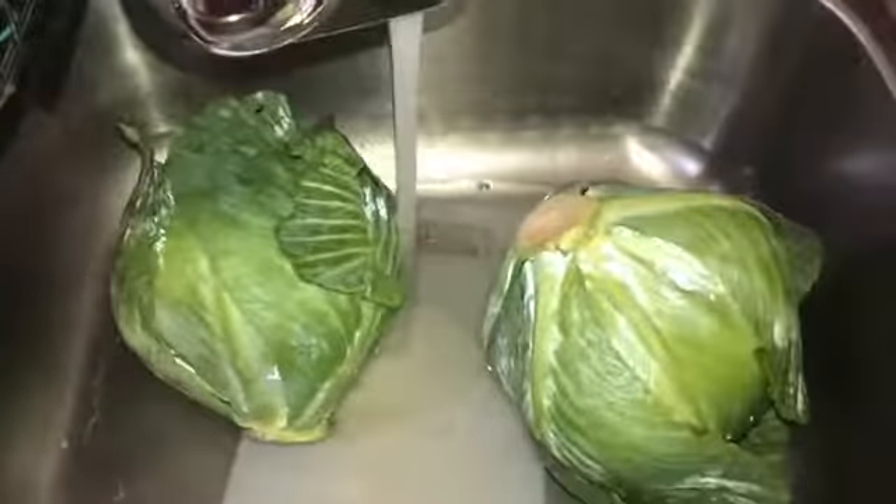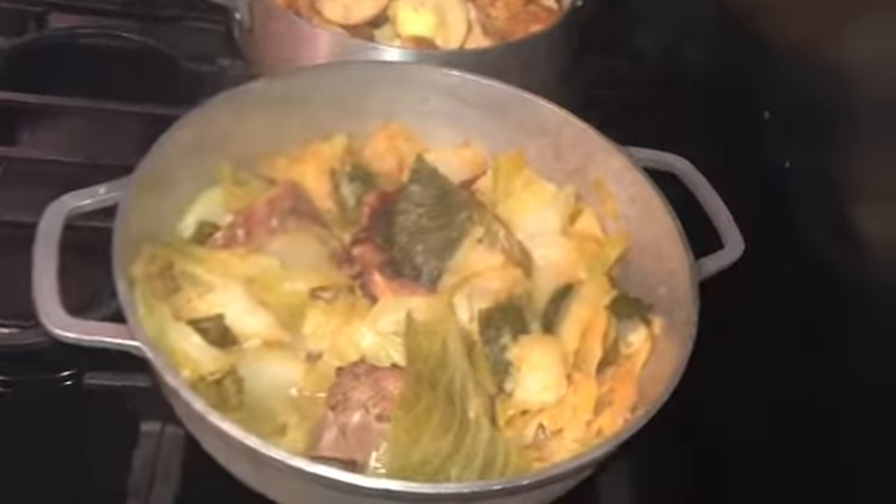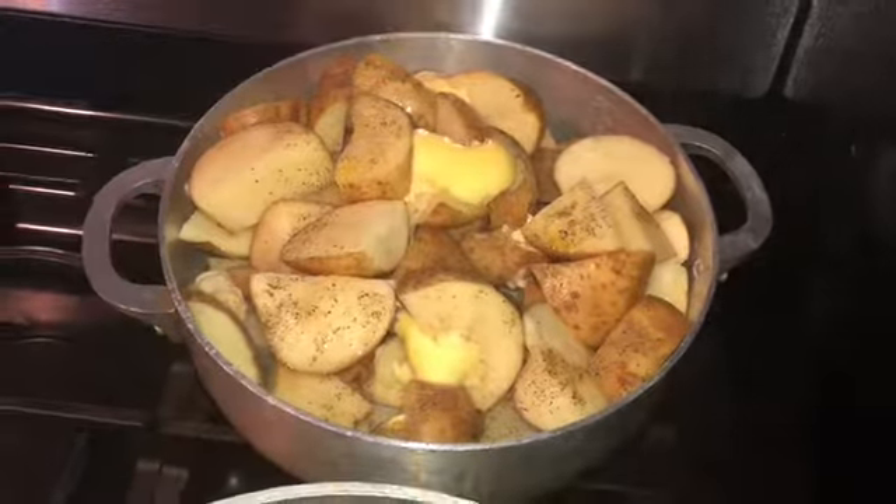Now I'm about to wash and cut up some potatoes, put that in the pot, and then I'll be on to frying up some chicken. Got the potatoes going, and the cabbage is on too. This is the grease for the chicken — put some in there and then fry them up.